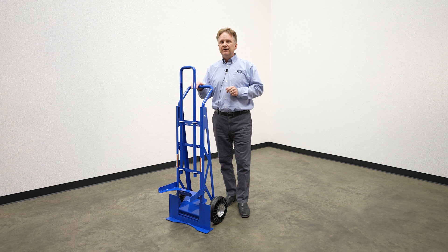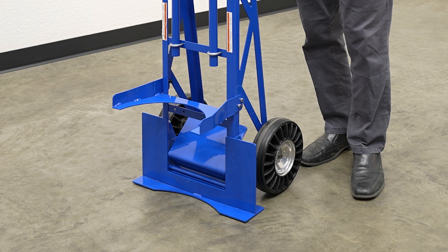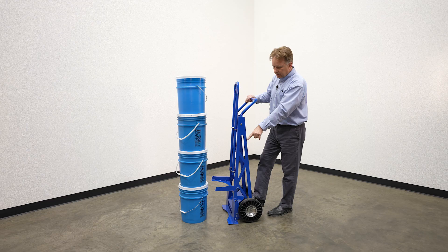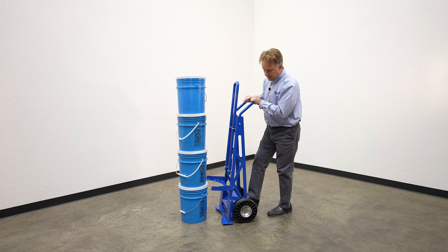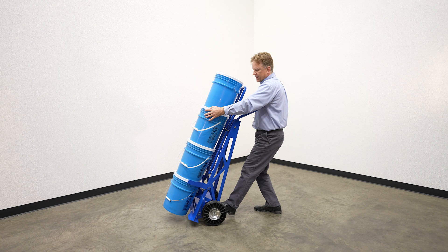The pail hand truck features a fold-down five-gallon pail device that will interact smooth and neat with your standard five-gallon pail. You come in with the five-gallon pail arms down. Notice the plate on the bottom is up. You simply push it up into the bottom pail, put your foot on the axle, grab the stack of pails, and then pull back and lift at the same time.